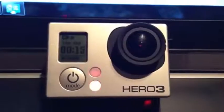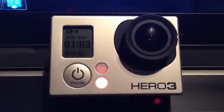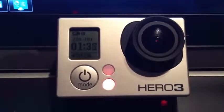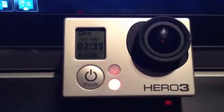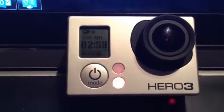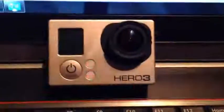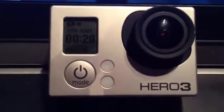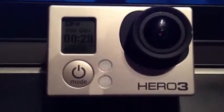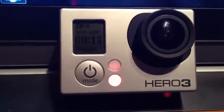This first one right here is ProTune Off at 720p at 120 frames per second, and this will pretty much record indefinitely — it doesn't have a problem at all. You can record it for 3 minutes, no problem. Then I turn ProTune on — same 720p, 120 frames per second — and now the camera will only record for 20 to 30 seconds at a time before it stops.